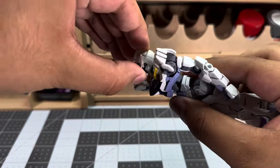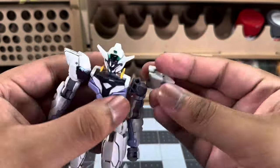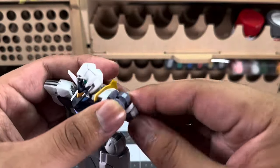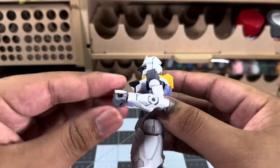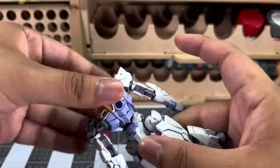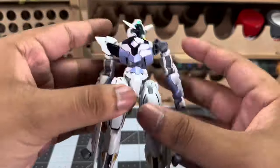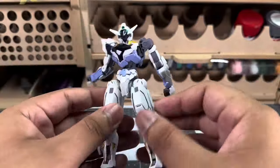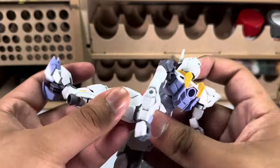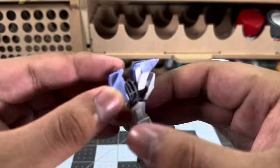Starting with the head — it's on a ball joint and a hinge joint, so you can look all the way up and all the way down, 360. On the arms, really good. The shoulder armor likes to come off, and so does the arm itself. Another problem with the inner frame — the ball joint hand does come off a lot, really loose. But yeah, it's very similar to a lot of the high-grade Witch from Mercury line. It does have its faults, but the lack of shoulder skirts does make it more articulated.